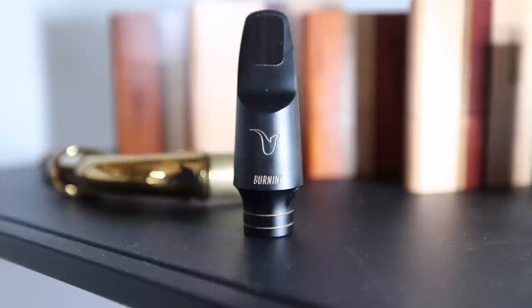I'm going to play the Cannonball Gerald Albright model, one of the P. Mauriats, as well as the Eastman Rue Saint-Georges. I'm playing all of these with my Better Sax burn-in alto mouthpiece in a seven tip opening.